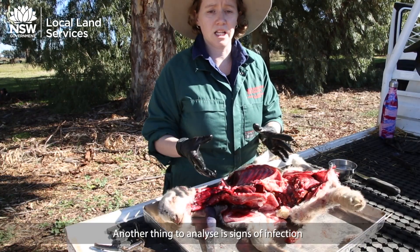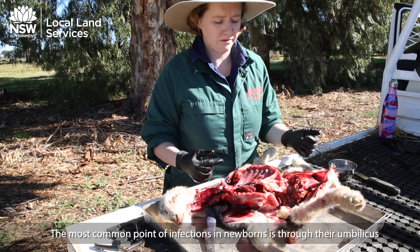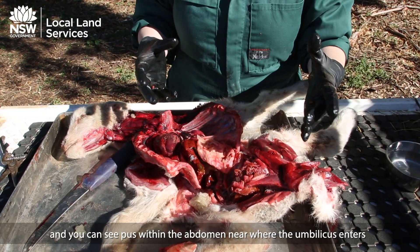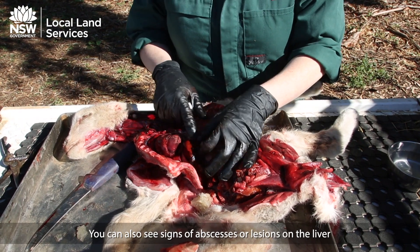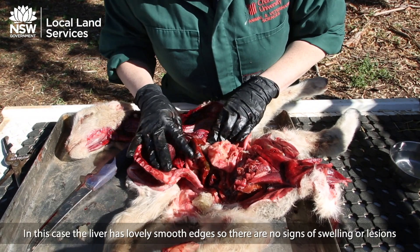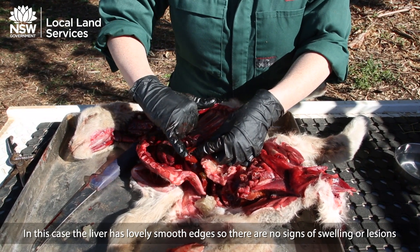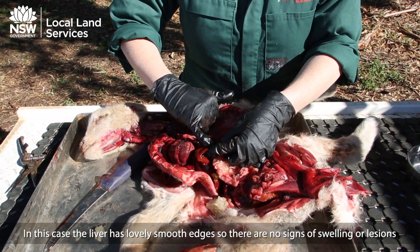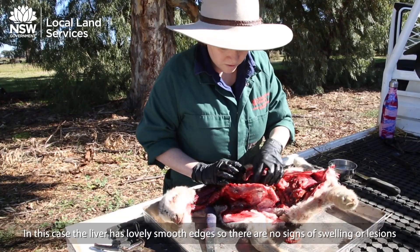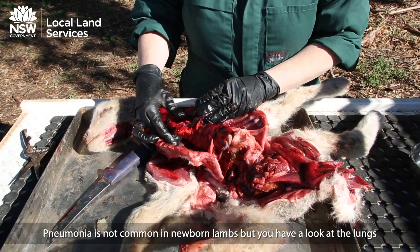Another thing to analyse is signs of infection. The most common point of infection for newborns is through their umbilicus, and you can see pus within the abdomen near where the umbilicus enters. You can also look for abscesses or lesions on the liver. In this case, the liver has lovely smooth edges, so there are no signs of swelling or lesions. Pneumonia is not common in newborn lambs, but you should have a look at the lungs.